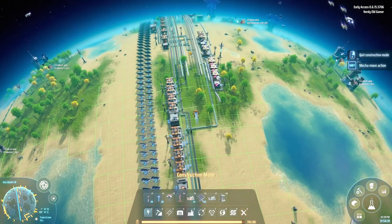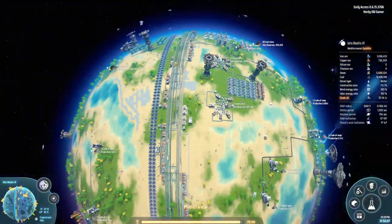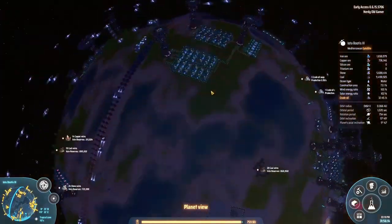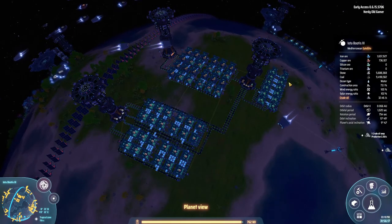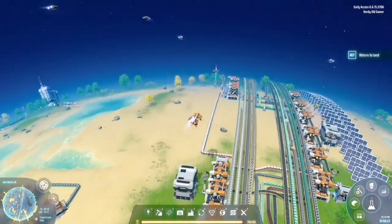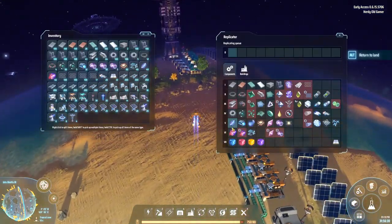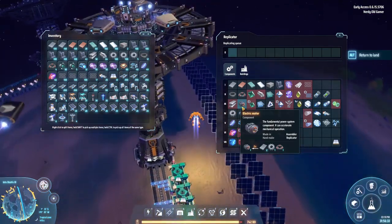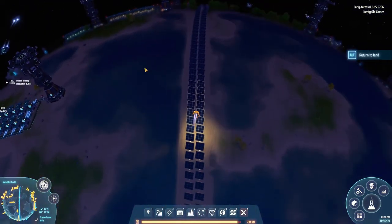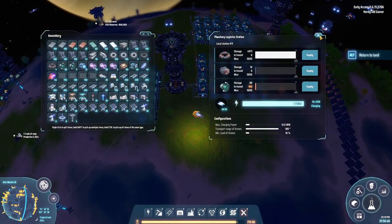Now we need to produce more stuff — specifically that production line over here. We need to produce more of these in order to produce more of these. We desperately need more electromagnetic turbines, which means we need more electric motors. The magnetic coils are actually doing okay.